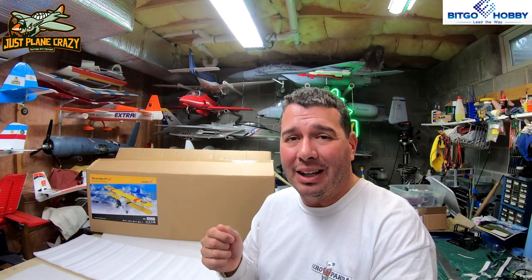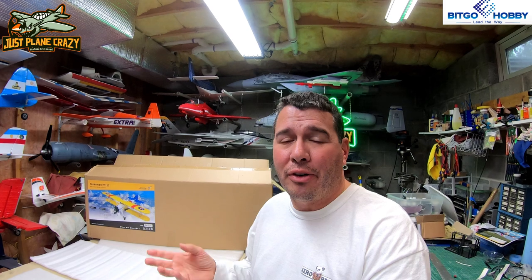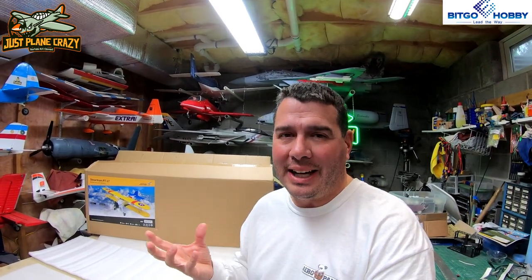This is a balsa ARF plug-and-play electric version, 1600 millimeters — just about 63 inches. It comes with a G60 motor, 80 amp ESC, a 15x7 prop, and it has a bunch of different versions or options you can order off the website. I am already amazed at what I saw in the box and I can't wait to dig into this thing. They have a couple different versions available.